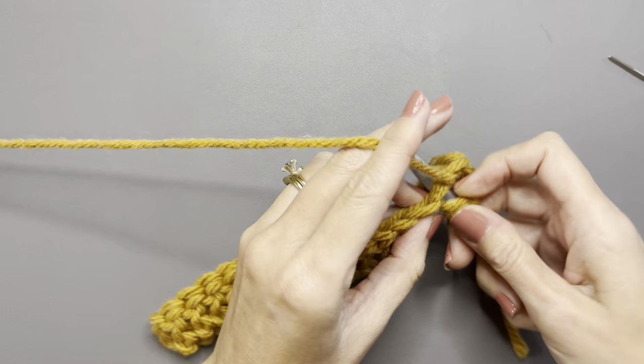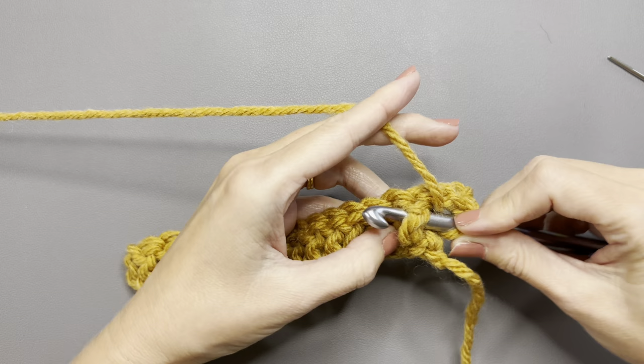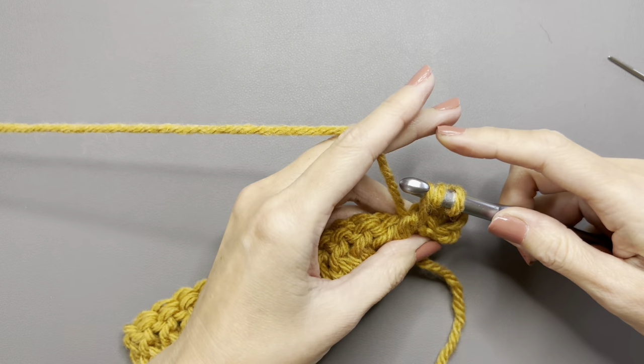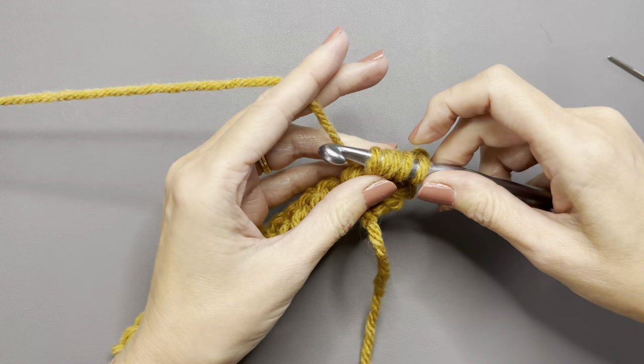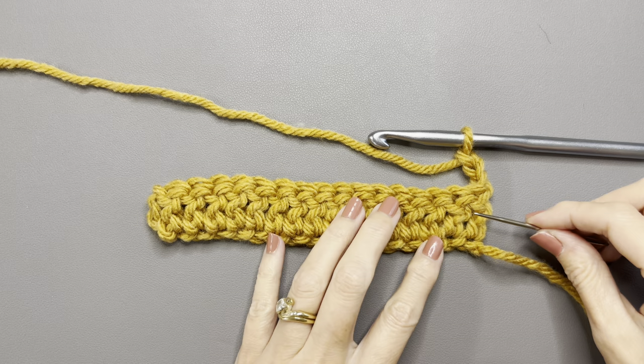Double crochet in that second chain, and then we're going to do a cluster stitch in the stitch below what you just did — so a cluster stitch in that double crochet from the row below. Yarn over, go under the double crochet from the row below, yarn over, bring up a loop — three loops on your hook. Yarn over again, go under the same stitch, yarn over, bring up a loop — five loops on your hook. Yarn over and pull through four loops, leaving two loops on your hook. That's your first cluster stitch.